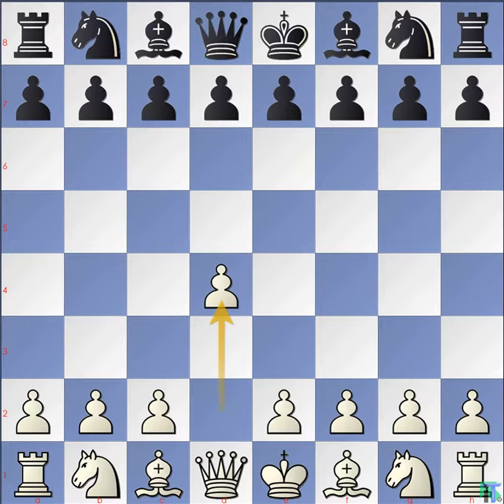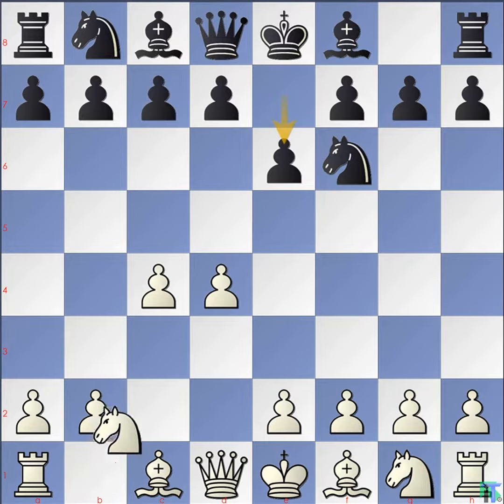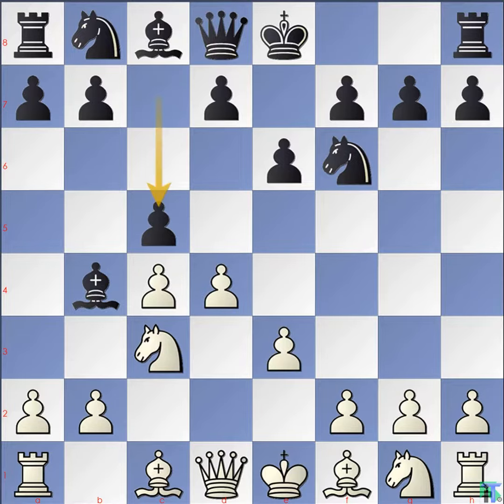Kasparov moves pawn d4, Ksam moves knight f6. Pawn c4, pawn e6. Knight c3, bishop b4. Pawn e3, pawn c5. Knight ge2 — this is the Nimzo-Indian Defense, Huebner-Rubenstein variation opening.